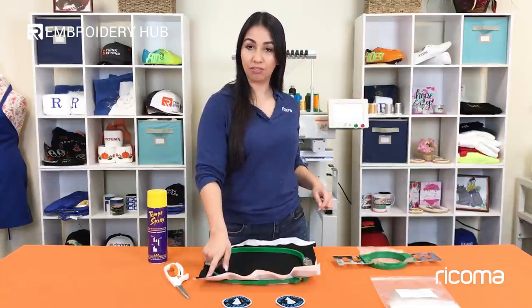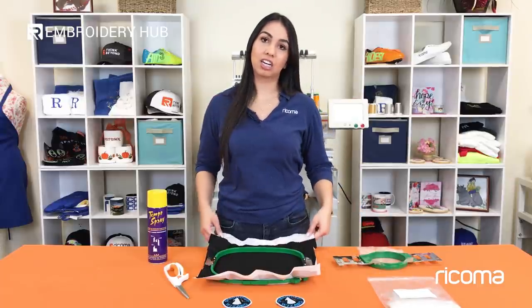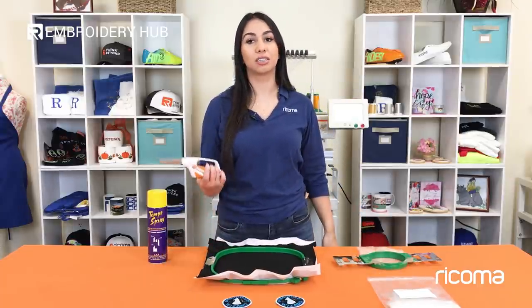Temporary adhesive spray, felt, Aquatop topping, and cutaway backing. And of course you'll need some good fabric scissors.